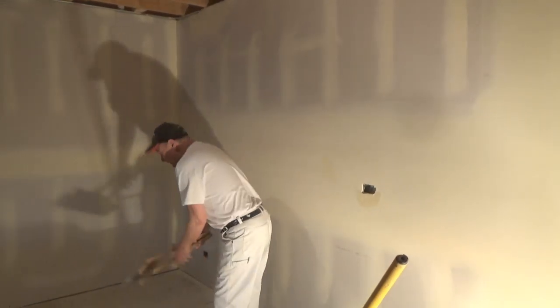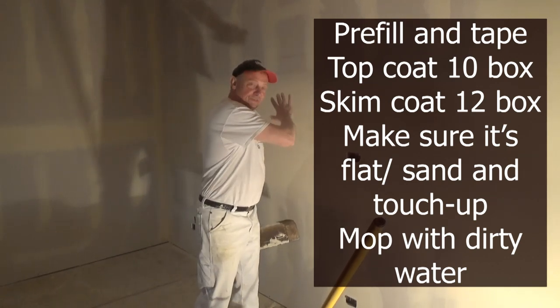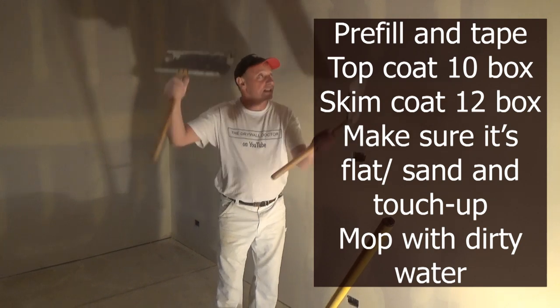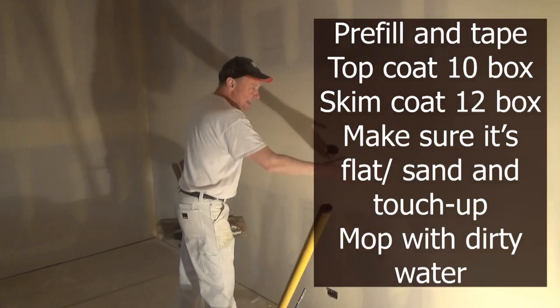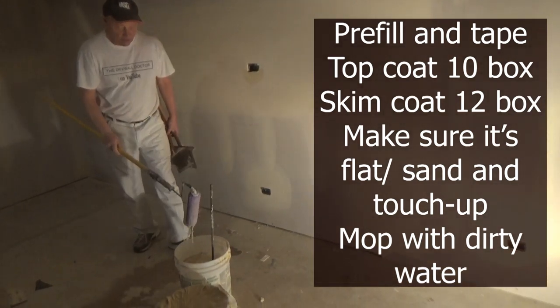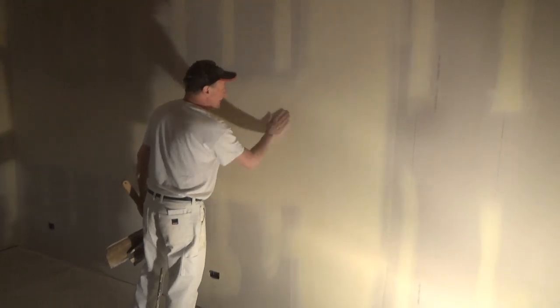Let me give you a quick run-through. I pre-filled it, then taped it, then ran my 10 box, feathered it out, and got my first coat on. Then I ran my 12 box and let that dry. Then I went through and made sure the wall was nice and flat with my big knives — checked it up and down, sideways, and vertical — and added mud where it needed to be to make it flat. Then I sanded it down, detailed it, and mopped it with my roller with dirty water. It's ready for semi-gloss, high gloss — whatever you want to put on here.